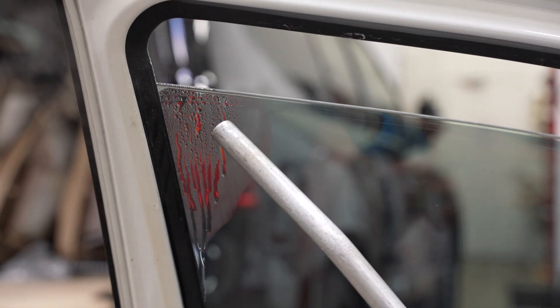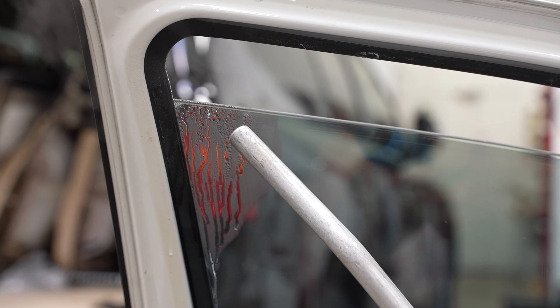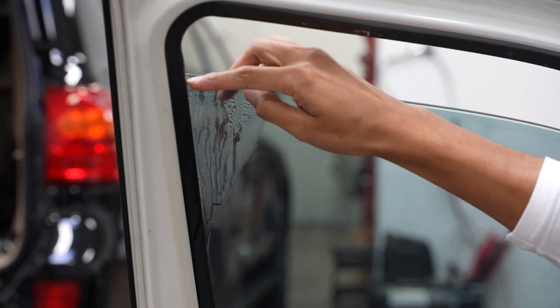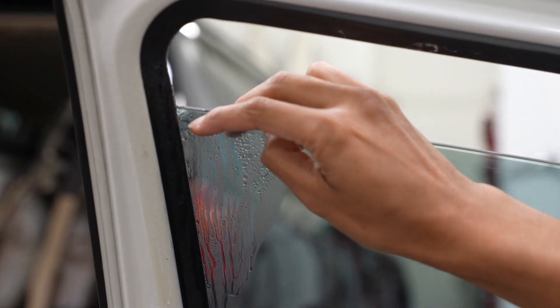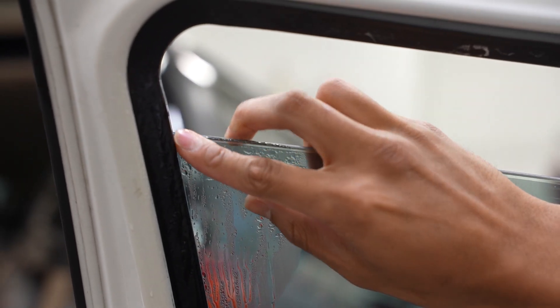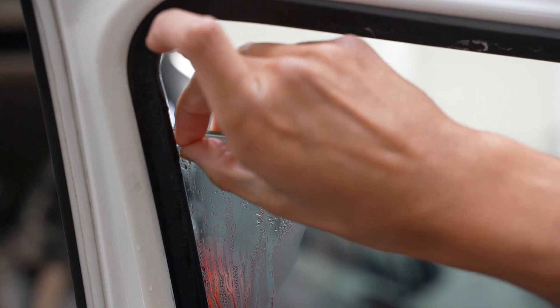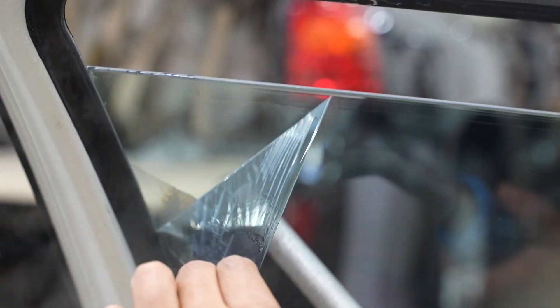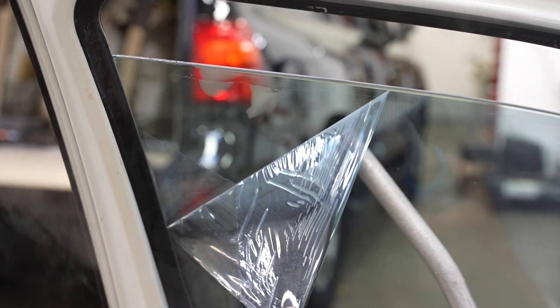Get the steam onto that corner and make sure that it's super hot, and then that residue will start to give out. Then I'm going to take my finger and start to peel the top corner. As soon as I get a little bit of film in my hand, the rest of it is just easy peasy.